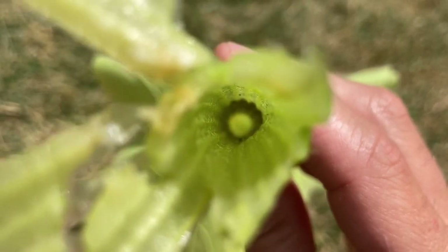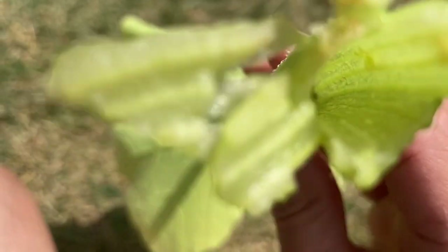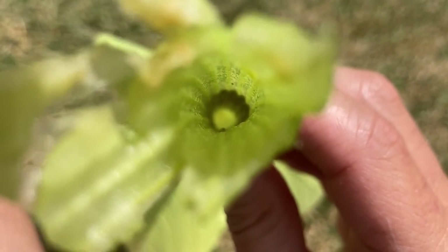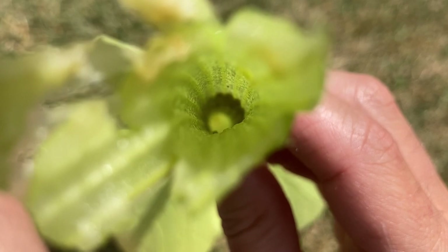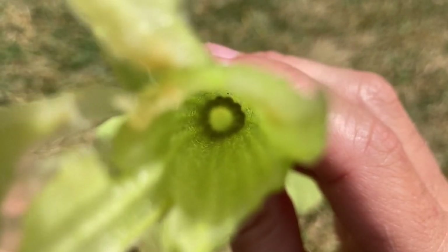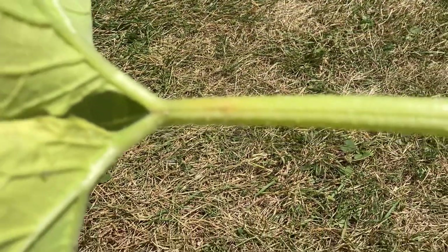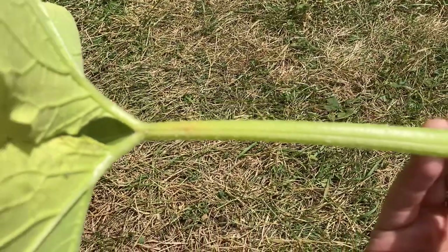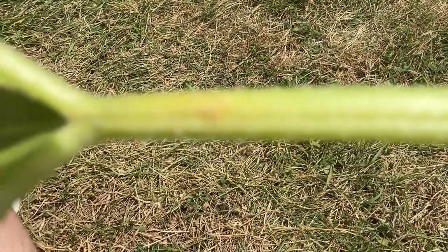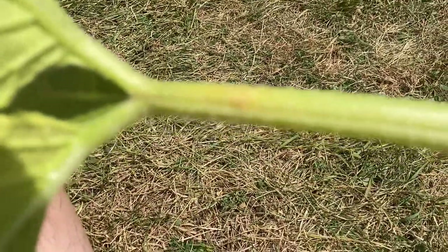There's another one right in here. He's definitely in there - moving around a bit. As soon as you see these wounds on your leaves - if the camera would focus, I could show you - there's a little wound right there. A little brown wound - that's what you want to look for.